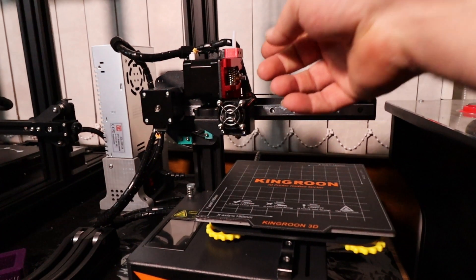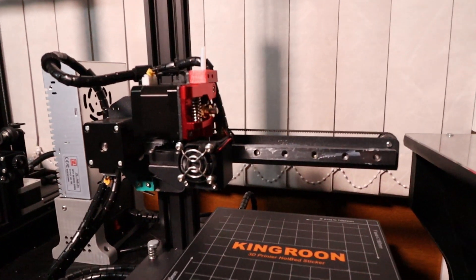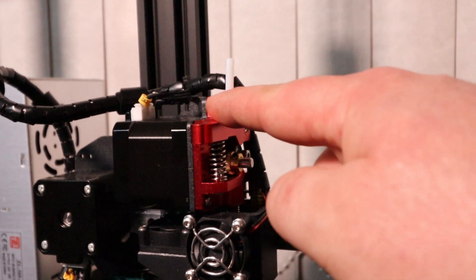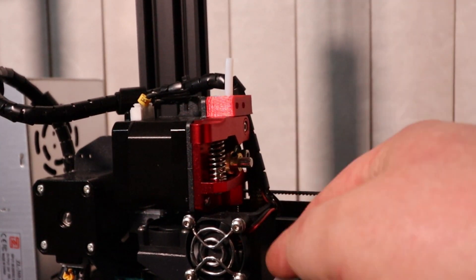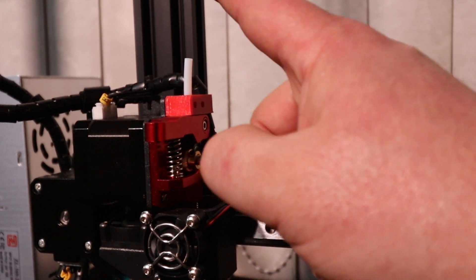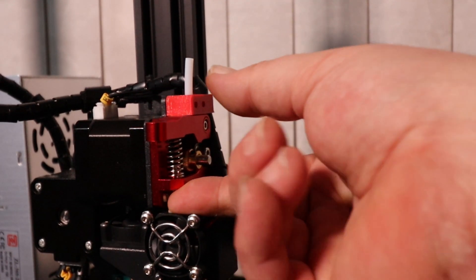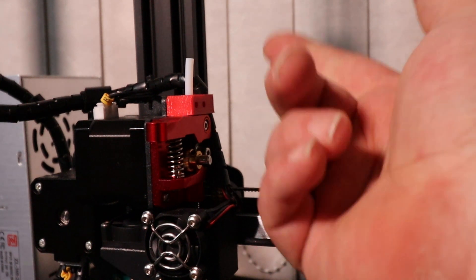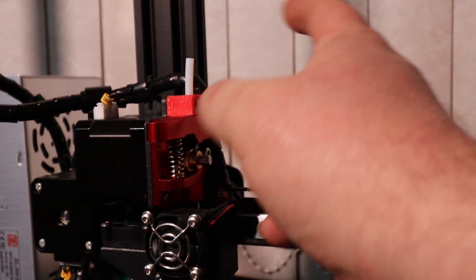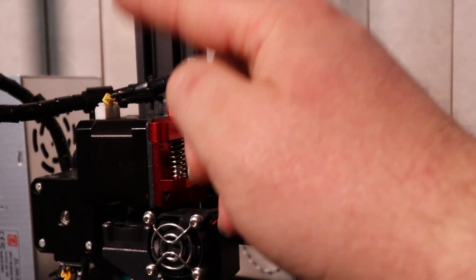Now we do have a full metal extruder — this is a direct drive printer. To me this looks like it's a direct copy of the Creality one off the CR10. So direct drive, full metal extruder.